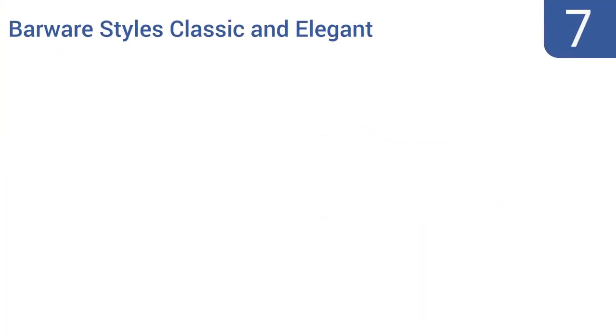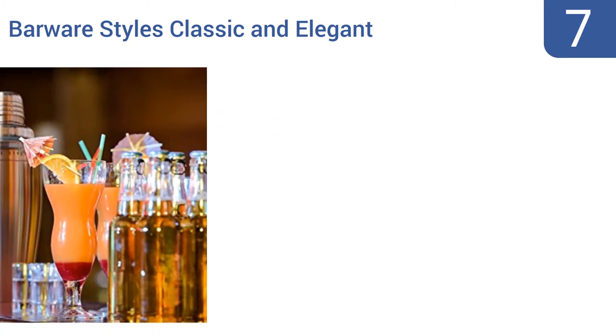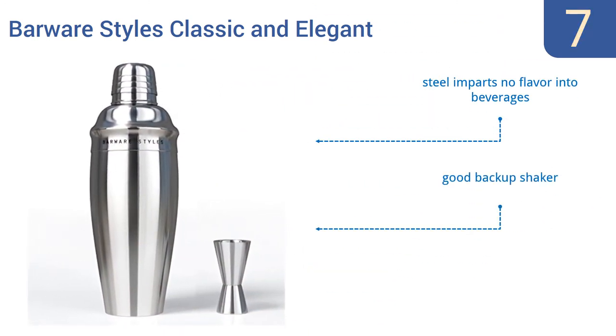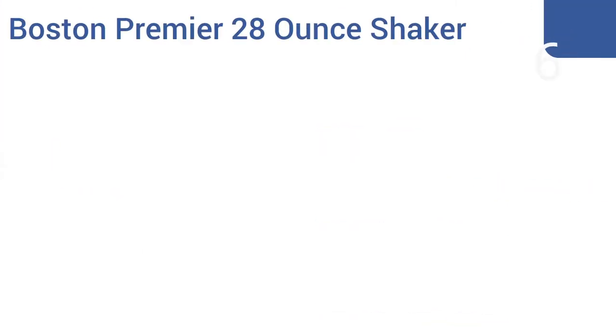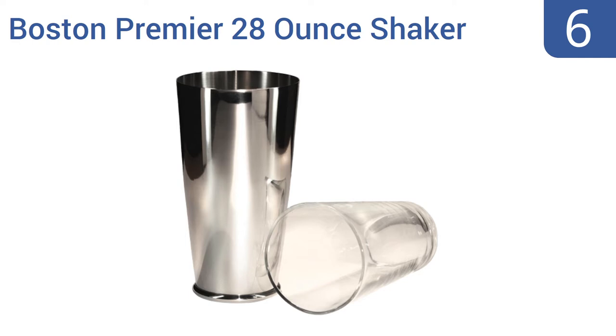At number seven, the Barware Stars classic and elegant three-piece martini and cocktail shaker set is indeed classic, elegant, and very low priced. You can use it all night then stick it in the dishwasher for easy cleaning. The steel imparts no flavor into beverages, making it a good backup shaker. It comes with a recipe ebook.